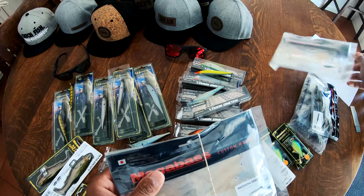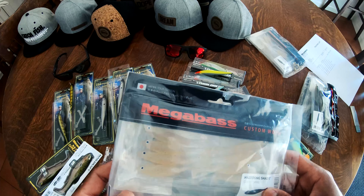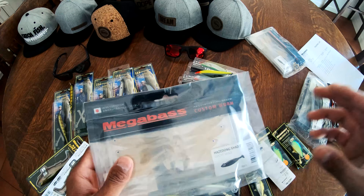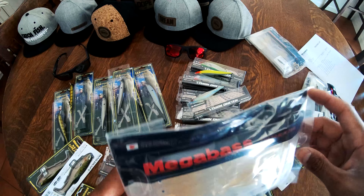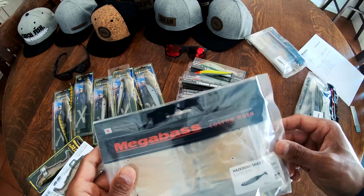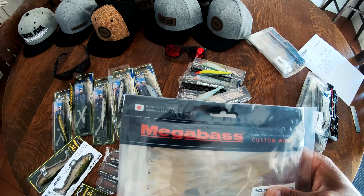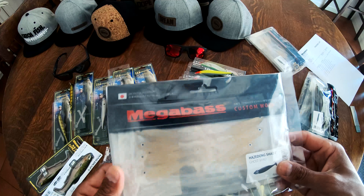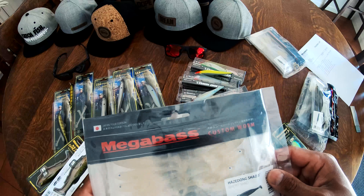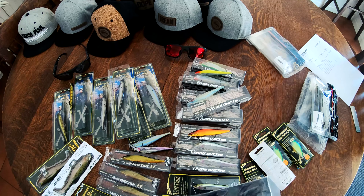After all that Big Bass Dreams shenanigans, restocking on the 3-inch ghost shad pattern in the haze — or the haze-dong shad, as my friend Tetsuya would say. He's Japanese, so he should know. Killer drop shot bait, killer slip shot bait, killer underspin bait, small jig head bait. Anytime I need a finesse minnow profile, that's the deal right there.